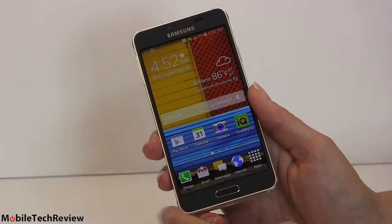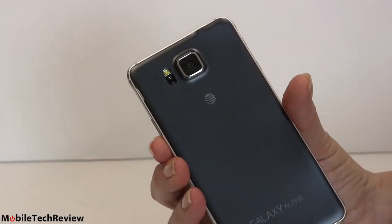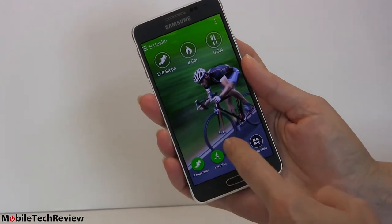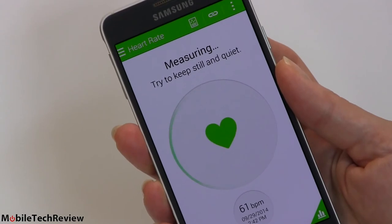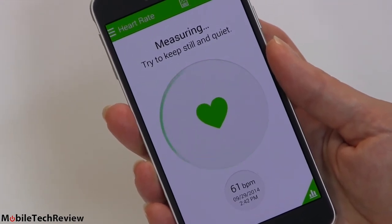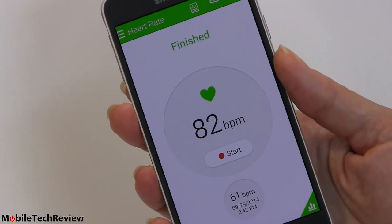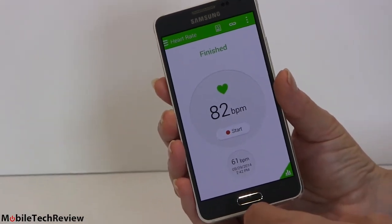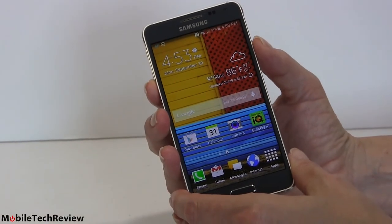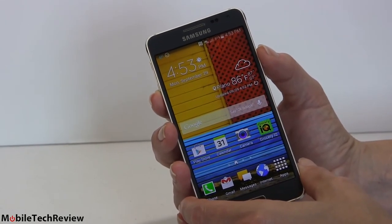You also have the heart rate monitor on the back and Samsung S Health with a pedometer built in too. S Health shows exercise, heart rate, and pedometer. The stress feature also just monitors heart rate — not really a good indicator of stress, but it works and is fairly accurate. Unlike the Galaxy S5 and S5 Active, this one is not water resistant, likely because a rubber gasket around the back cover would add too much thickness. So don't drop it in water.